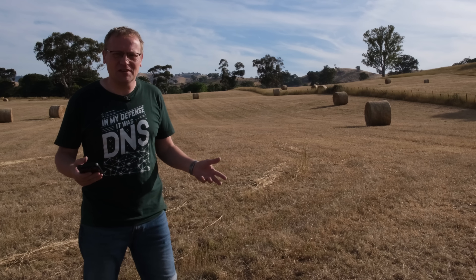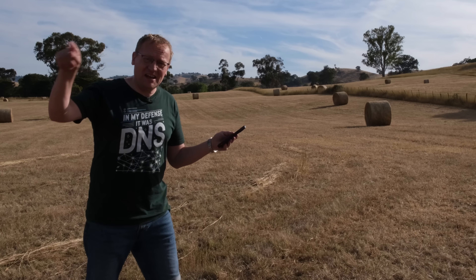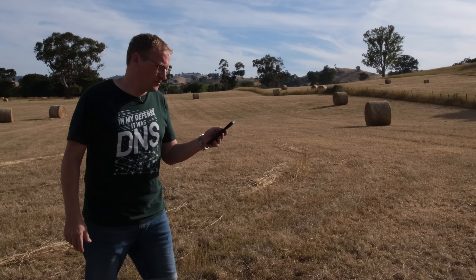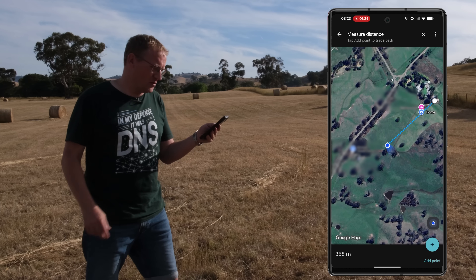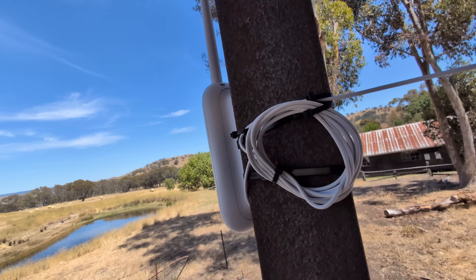Moving it about 15 meters to the end of the shed has just made a huge difference. I hadn't actually planned this, but let's do a range test and see how much we get out of it. I've gone down near the end of the property — maybe another 30 to 50 meters left. As you can see on Google Maps, I am 358 meters, give or take, from where I've installed the access point.